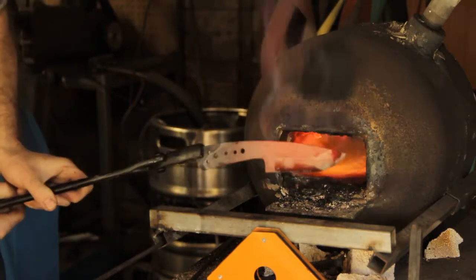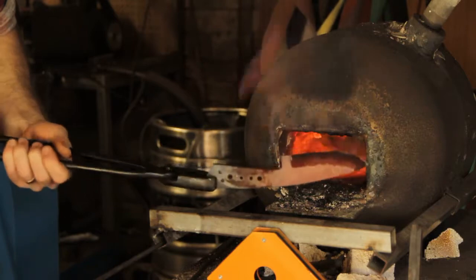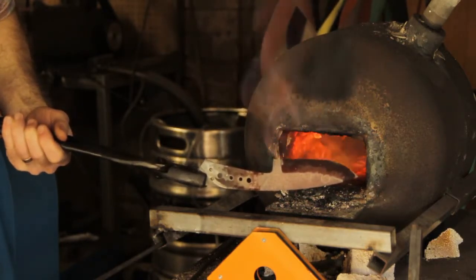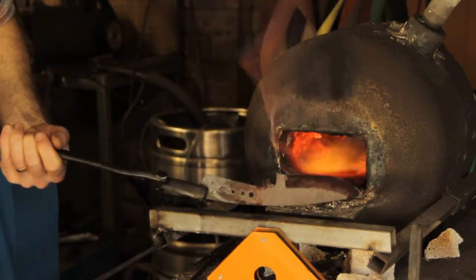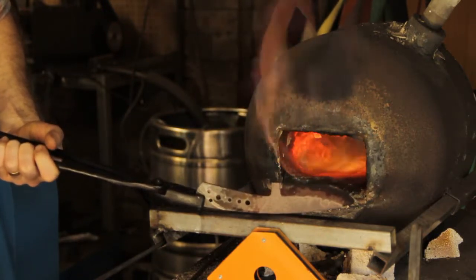We can see it's non-magnetic. I'm just going to let it cool down nice and easily. The color's just about all gone now. That'll help reset some of the grains that might have grown when we were heat treating yesterday.